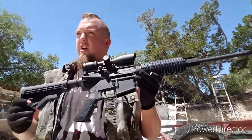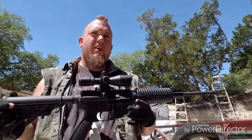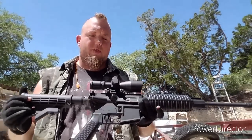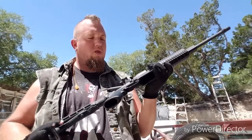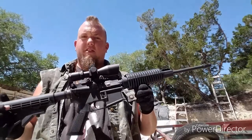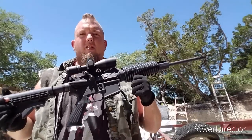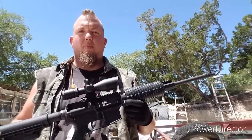What I also like is you can get different uppers — 300 Blackout. I think Palmetto State Armory has one for $229; I might be getting that upper. You can get .22 conversion kits and turn your AR-15 into a .22 long rifle. There are many different things you can do with the AR, and if you keep them clean, AR-15s are accurate and reliable.